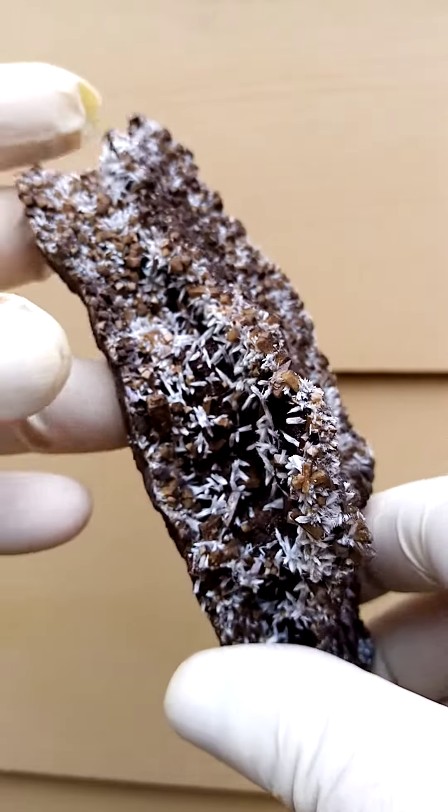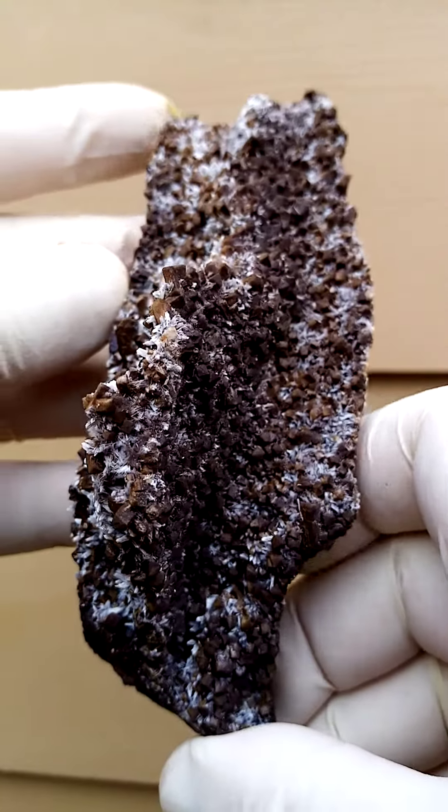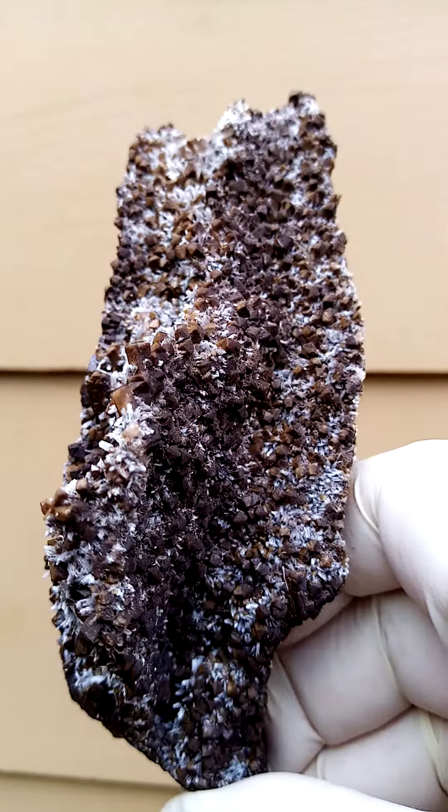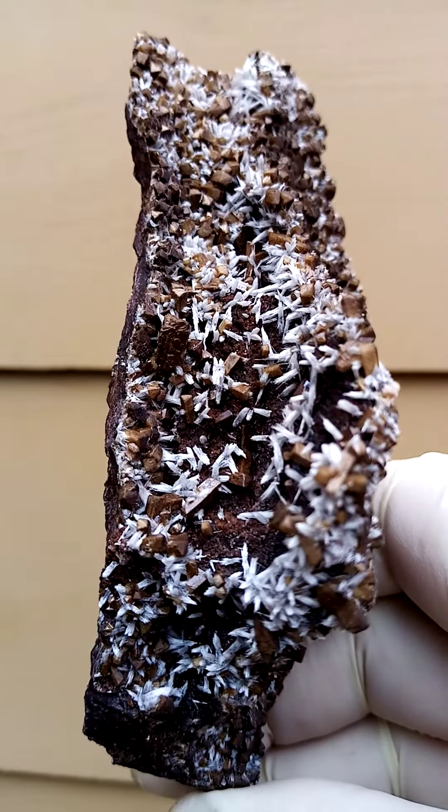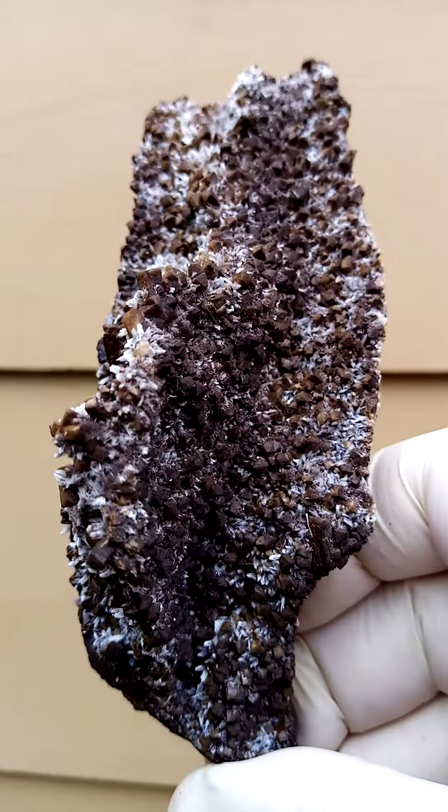All the way from South Africa — from the Kalahari manganese fields in the Northern Cape of South Africa. These must have come out around 2012. Quite lovely.